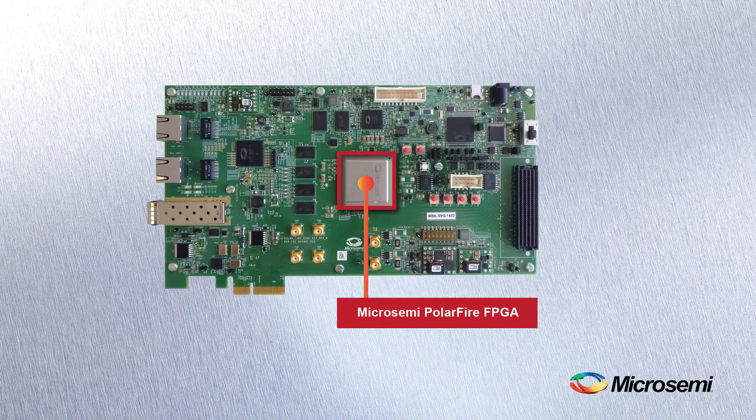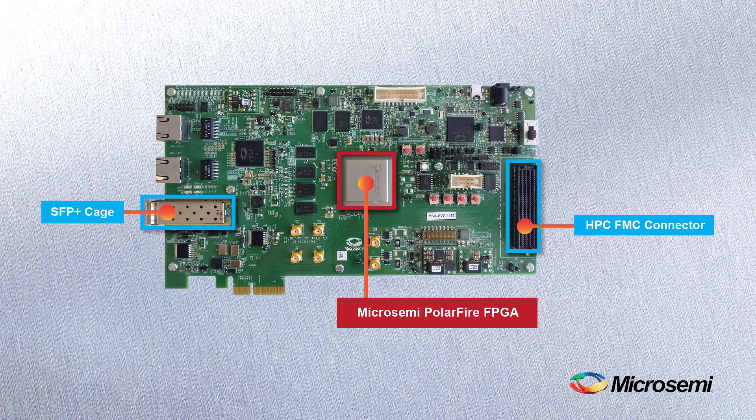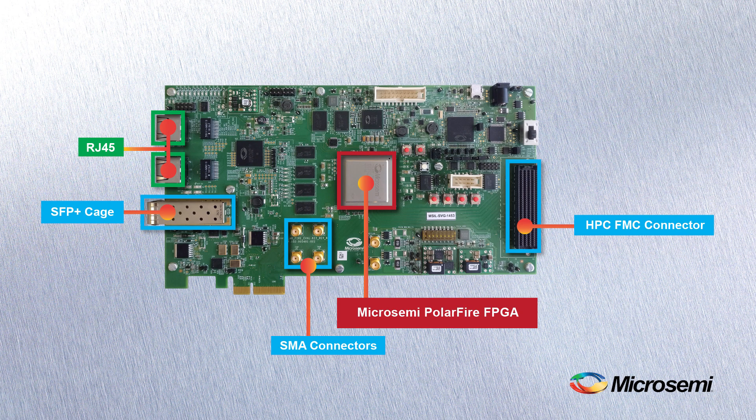We've also included a high pin count FPGA mezzanine card connector, SFP+ cage, SMA connectors for full duplex testing of the 12.7Gbps transceivers, and two RJ45 ports.